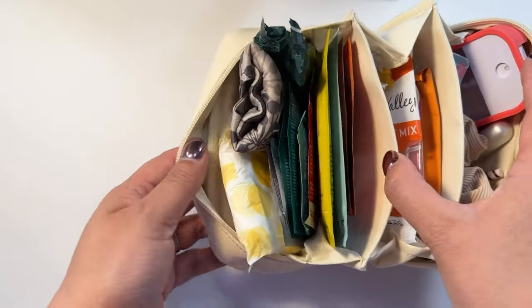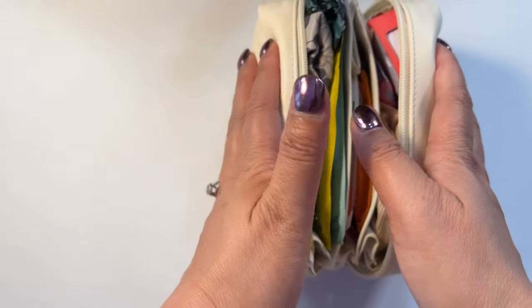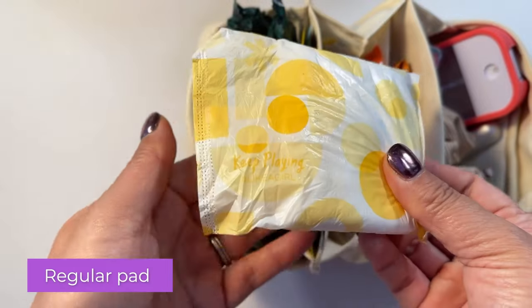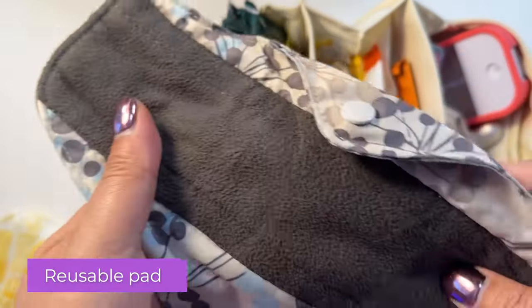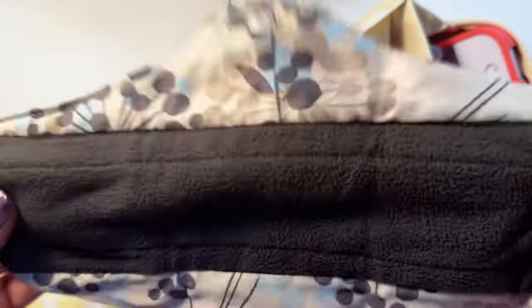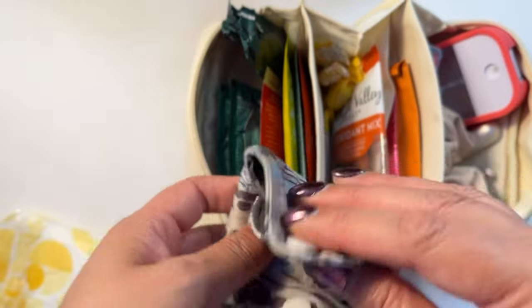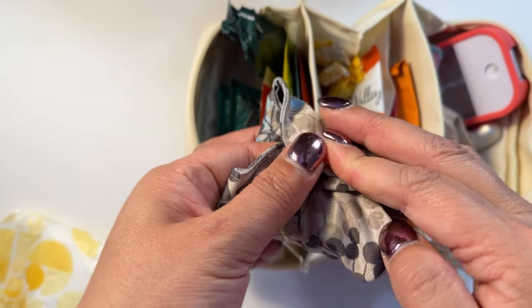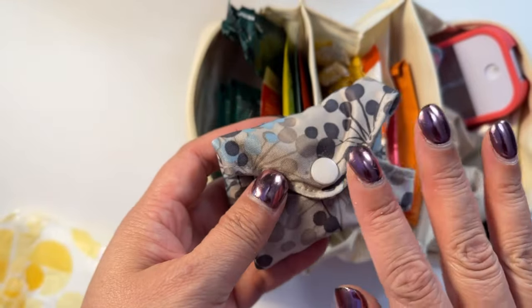Let's move over to this section — this section has the wipes. And you can also see these are pads. I just wanted to fill this up to show you how full this bag can get. Here is a regular pad and then this is a reusable pad. These are charcoal — I think this is the regular size, it might be the large. I love these, they work very well. If your day is very heavy then you'll have to go through a few of these, but these are perfect for a regular day.